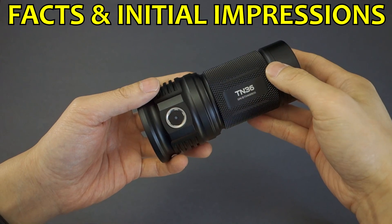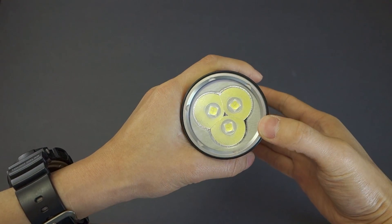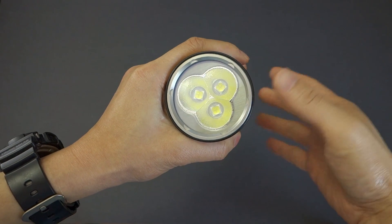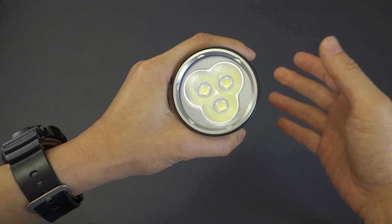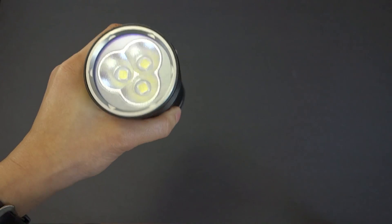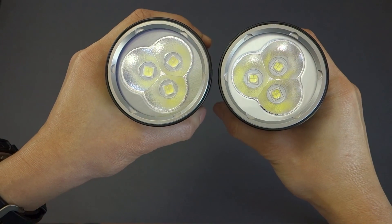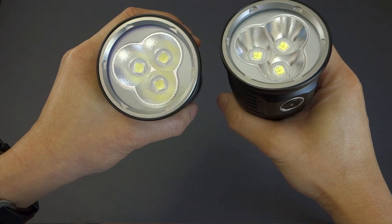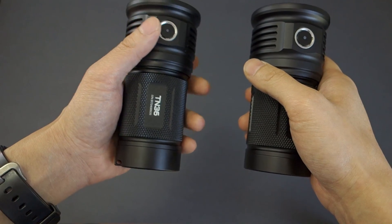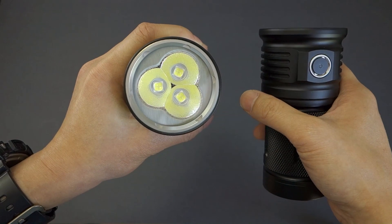Some quick facts about the TN36 UT: it now features XHP70 emitters, which are 7mm squared, part of Cree's XC5 technology line. XHP stands for extreme high power. While being the same footprint as the previous MKR line that the original TN36 had, these new emitters are capable of much higher output. The original TN36 pumped out about 6,500 lumens; the new one features about 7,300 lumens — roughly just over 2,400 lumens per emitter.